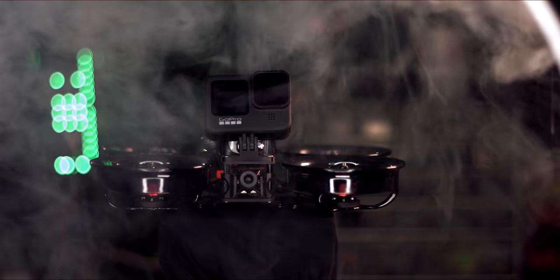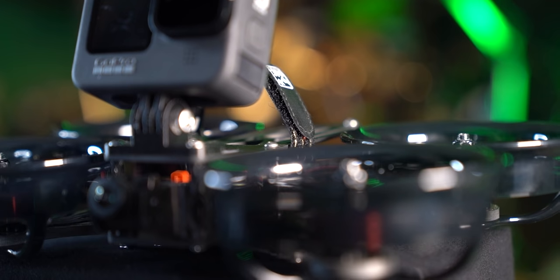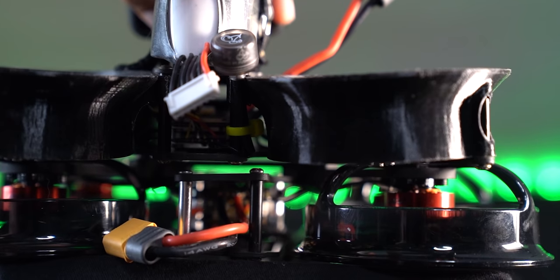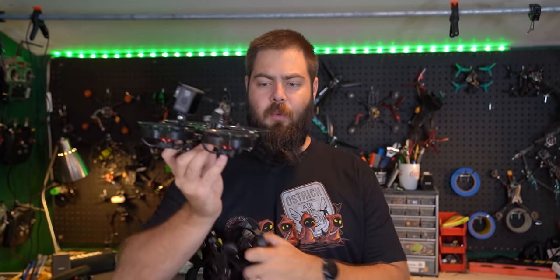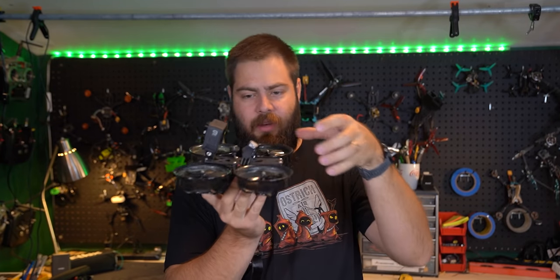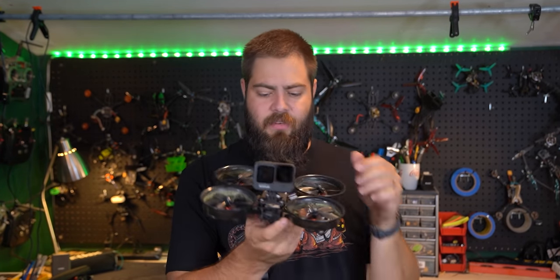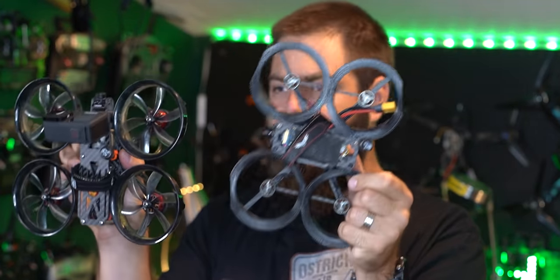On top of all this, I think this just looks a little bit more professional — having the molded plastic, the clean design compared to squiggly lines of TPU. I just think it looks more professional showing up on set with this. And because the body is a little bit longer than the Squirt, there are more options for where you can mount your battery both on top and underneath, as well as making changes to the center of gravity based on what size battery you have.